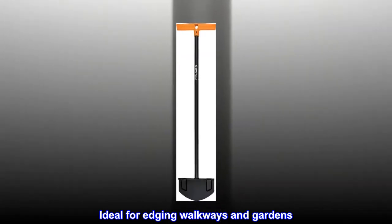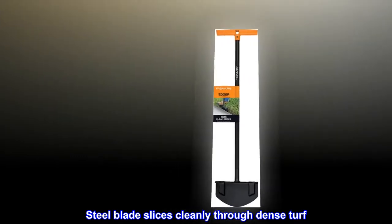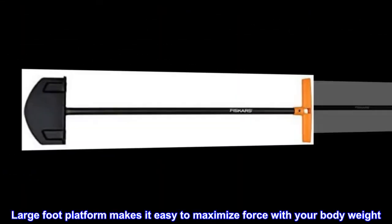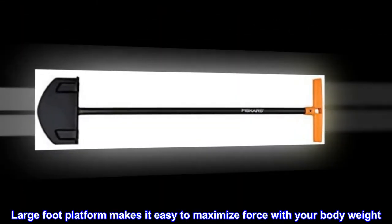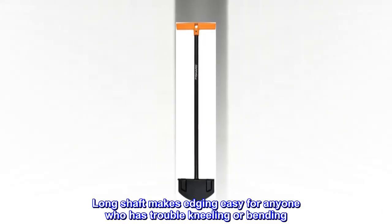Ideal for edging walkways and gardens, the steel blade slices cleanly through dense turf. A large foot platform makes it easy to maximize force with your body weight. The long shaft makes edging easy for anyone who has trouble kneeling or bending.